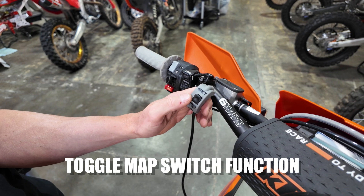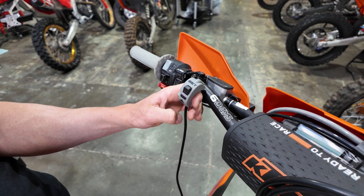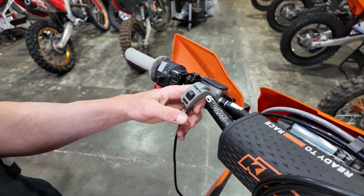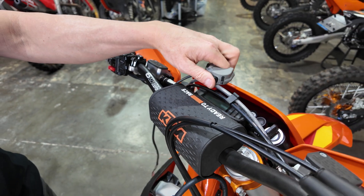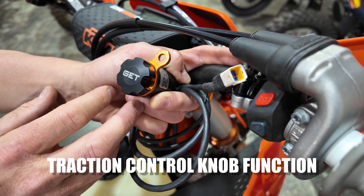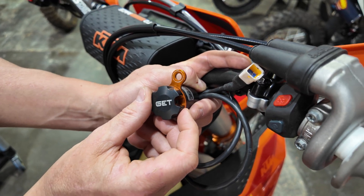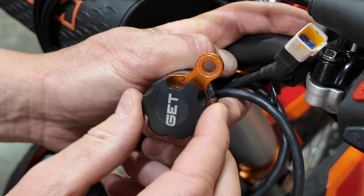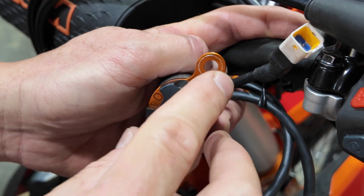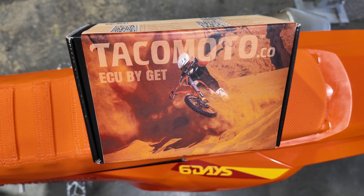If using the toggle map switch, map position one (up) is the race map and toggling down is the enduro map — map position two. If the map switch is unplugged, the ECU will default to map one. The switch doesn't need to be on the bars — some riders put it behind the headlight mask or zip tie it anywhere convenient, including under the seat. If your ECU is equipped with the round traction control knob, the number in the window corresponds to the level of traction control. You can turn the knob at any RPM or speed — zero is effectively off and turning it all the way to 10 is maximum engagement.